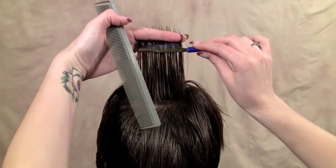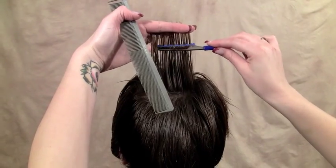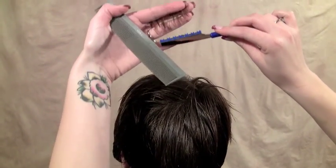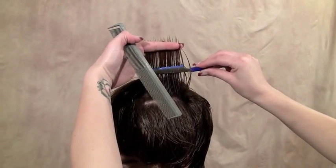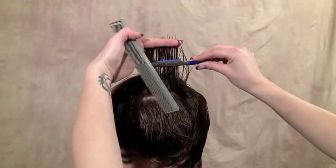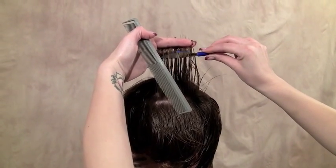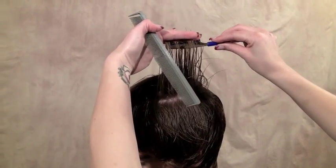So we are going to scoop up, but this time meet our fingers and we are going to take off that little bit of length. And again, instead of coming straight up, we are going to scoop in, rotating the razor, meet the fingers, and cut.